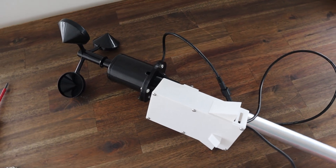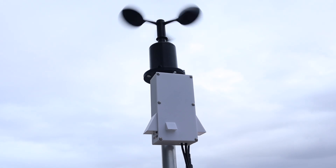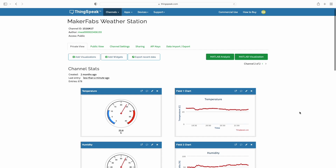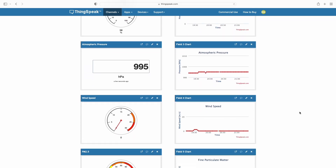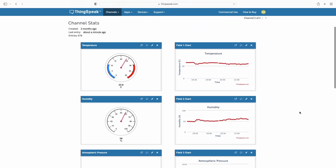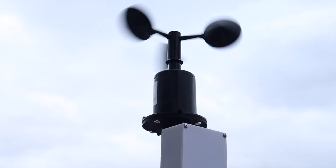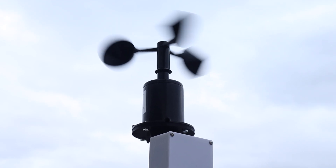Let's get it mounted outside and start recording some data. After a few hours, it looks like we're consistently getting data from all of the sensors. The air quality reading looks a bit higher than what I would expect, so I'll probably need to work on calibrating that. The wind speed looks about right when I compare it to my other anemometer.